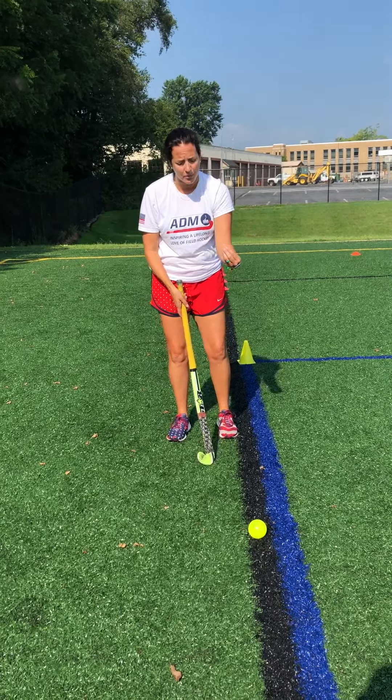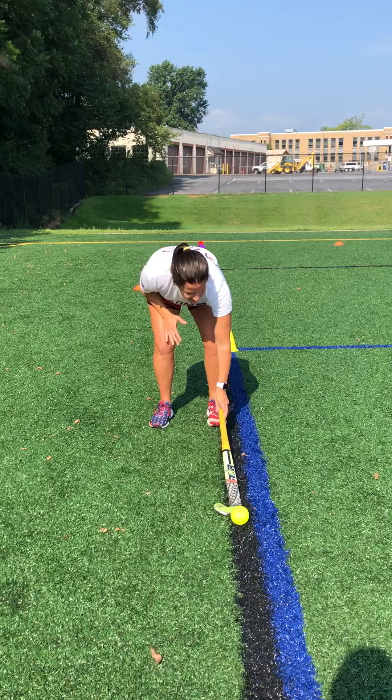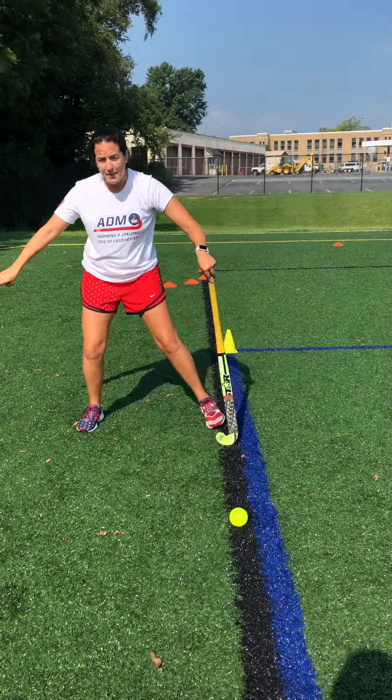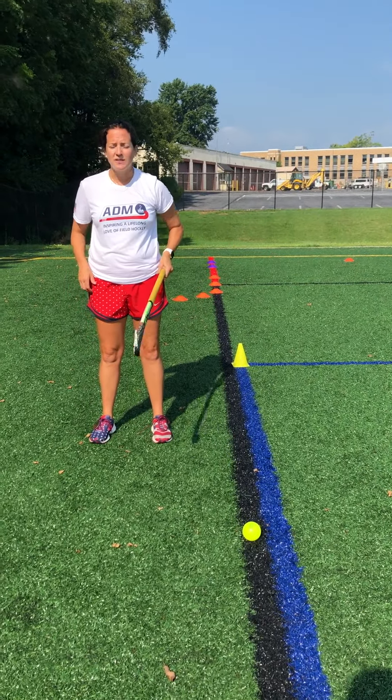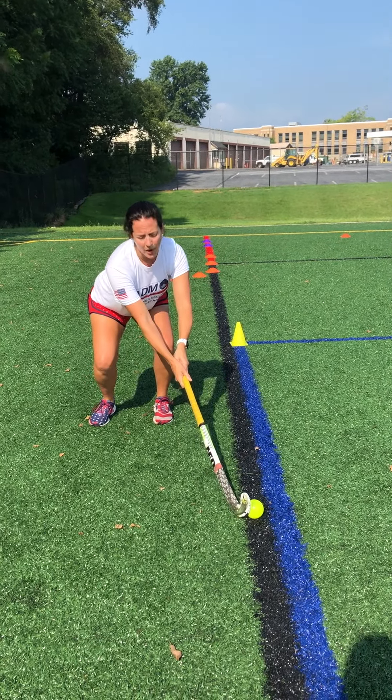That ball now is probably going to be a stick length away from your toes — a little bit further than that control box. Use lines when you have them. You're a stick length away and a step back. They're going to say they can't reach the ball. Yes, you can — if you drop those hips, get that butt low, you can reach this ball.